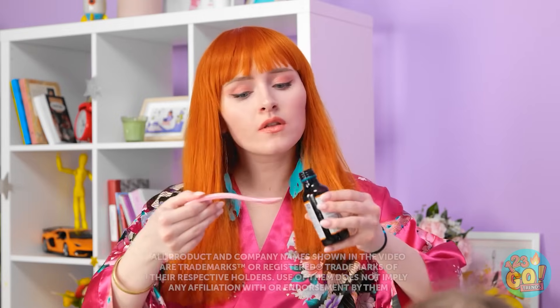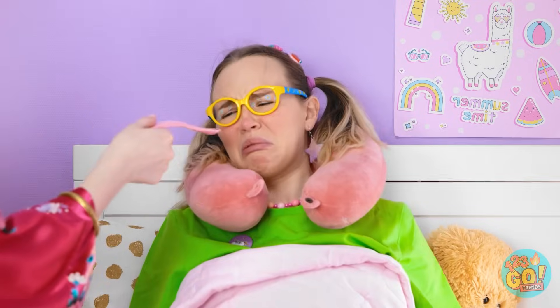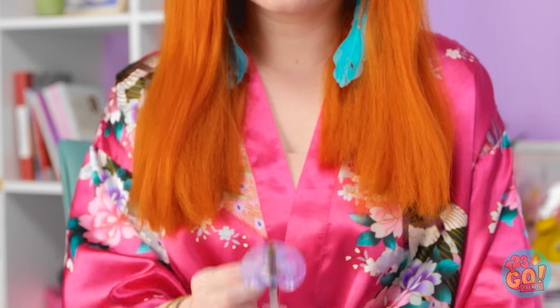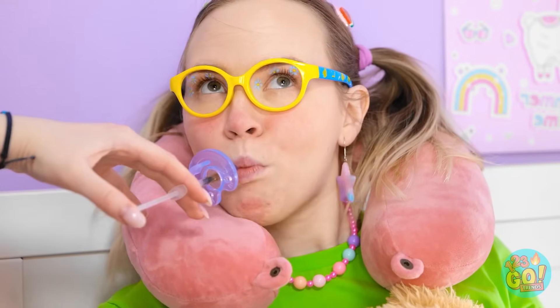Honey, try and take your medicine — it'll help you feel better. Open wide. No, it's yucky! There must be an easier way. I could try this pacifier. Take a pacifier and fill a syringe with medicine, place the syringe inside the pacifier, and push the syringe through the teeth. She has no idea!